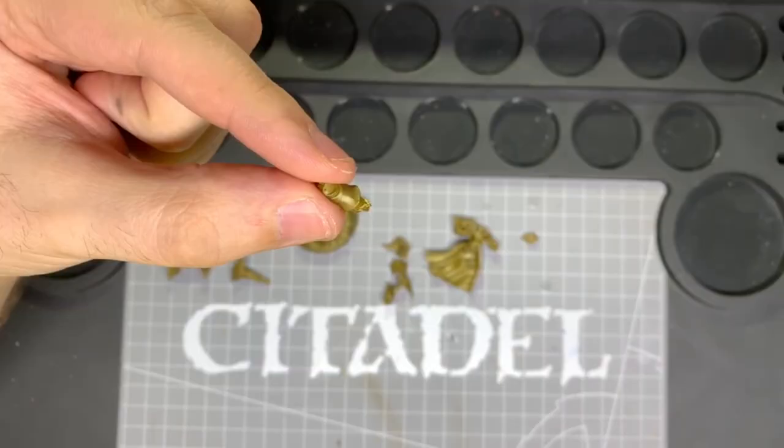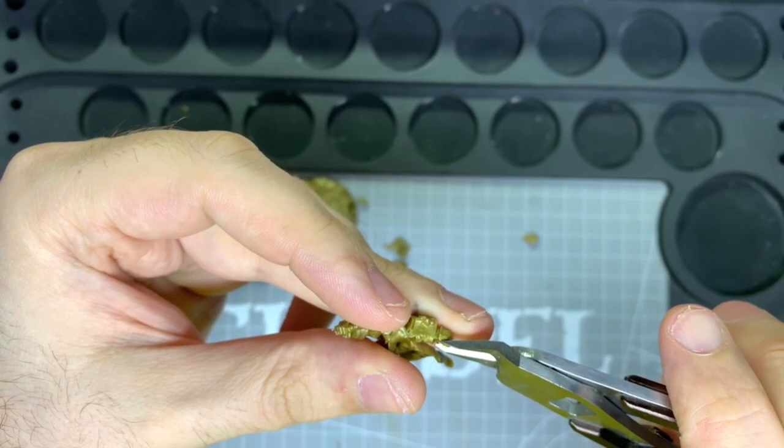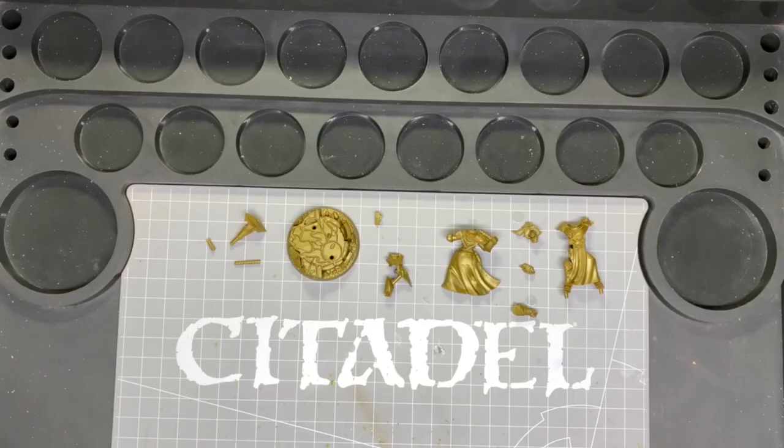Next, use the clipper and cut the small part of the arm past the elbow joint off. Now you have all the parts — it's time to glue them all together. This really needs to be plastic glue so they bond to create a good join and hold well together.